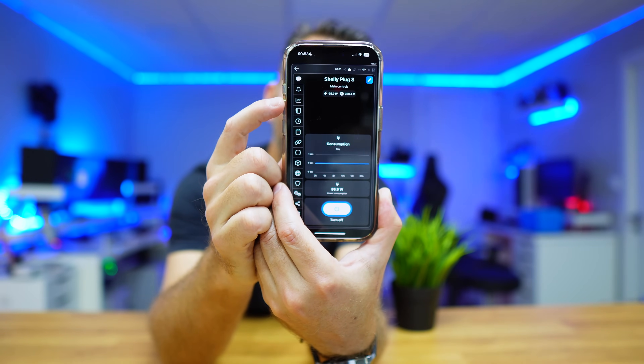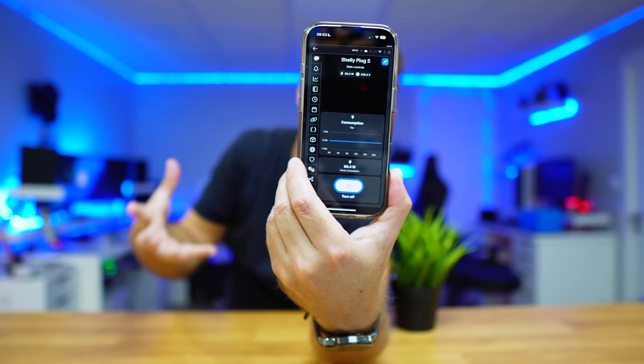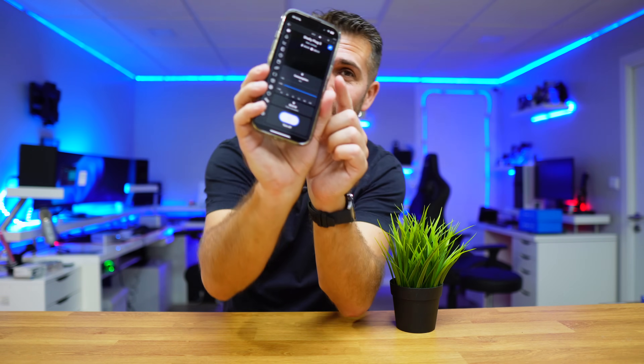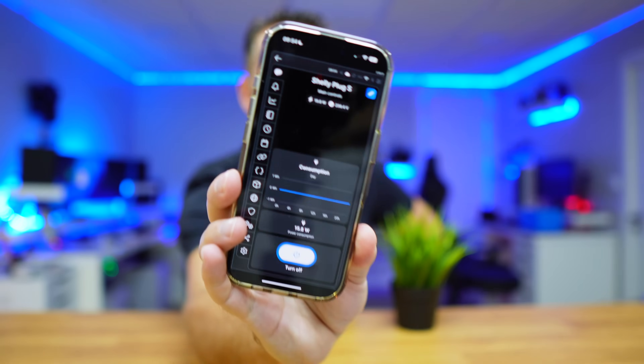That 94-95 watts is a lot, but as I said, this is a beast — it can deliver a lot of work, and when necessary it will draw that kind of power depending on what you're doing. In real-world use, unless you're doing very tough video rendering, it won't hit 100% on all 20 threads. Once the synthetic benchmark stops, power consumption drops right back to the low 15-18 watts, which is really cool.